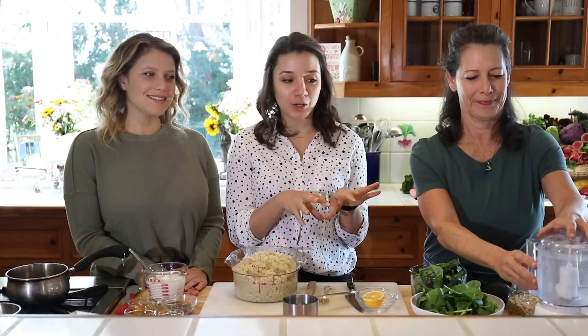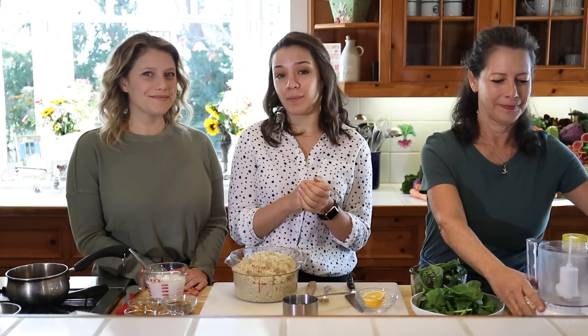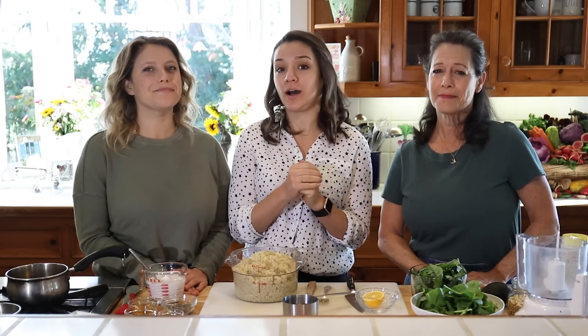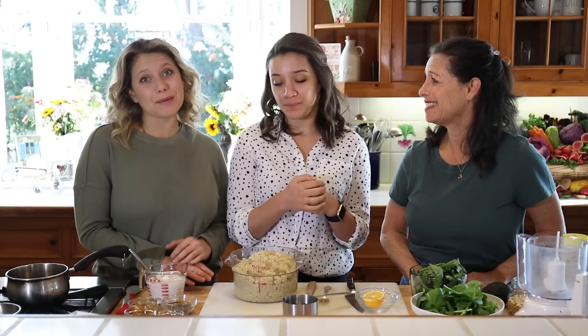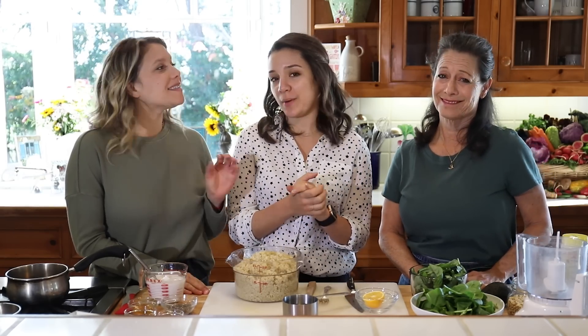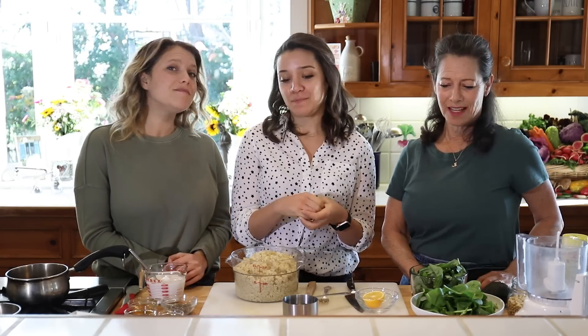We're going to show you how to make a really delicious homemade pesto and top it with a soft-boiled egg. Not everyone eats eggs, so for a vegan option you could do hemp seeds, scrambled tofu, edamame, or a different bean. Quinoa on its own is already high in protein, so you're pretty much getting what you need anyway. I love adding sunflower seeds with the quinoa — they'd be really good.